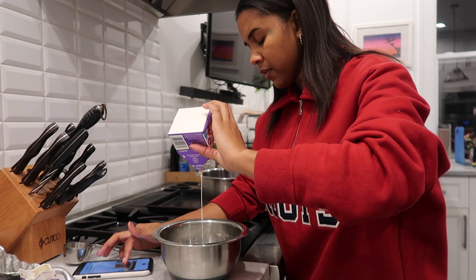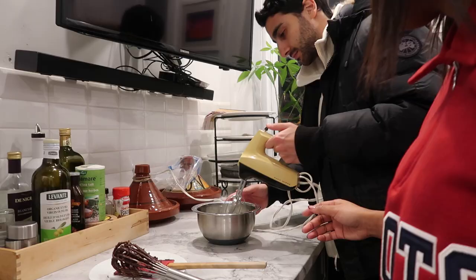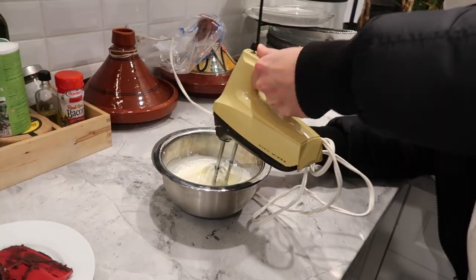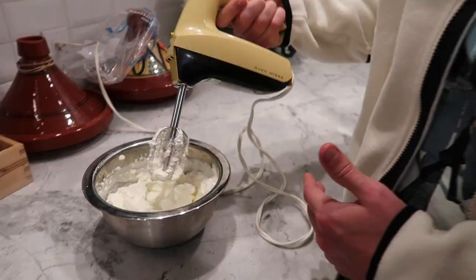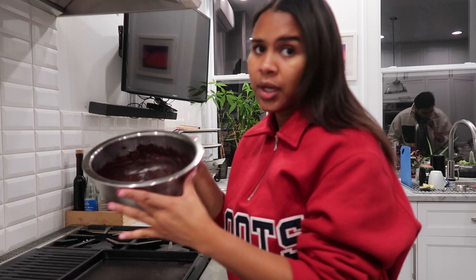We're going to beat it until it is nice and stiff. The remainder of the sugar. It shouldn't take a while. Eric did an amazing job. Good job. Thank you. This is going to be mixed in with it. Our chocolate is nice and smooth, so now we're going to add in the whipped cream and fold it.